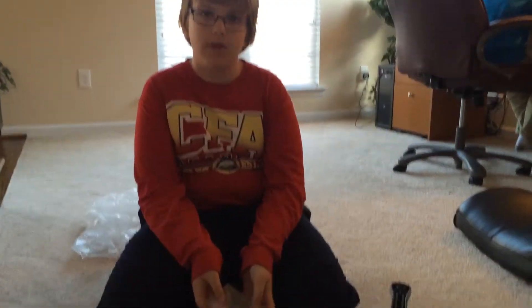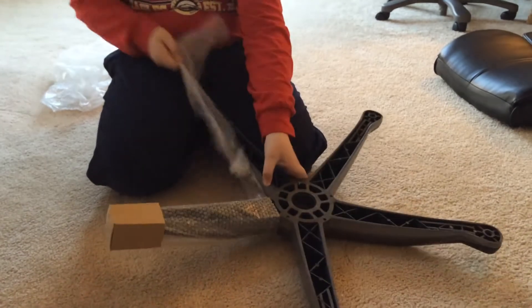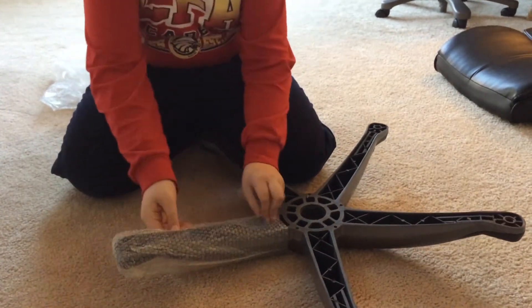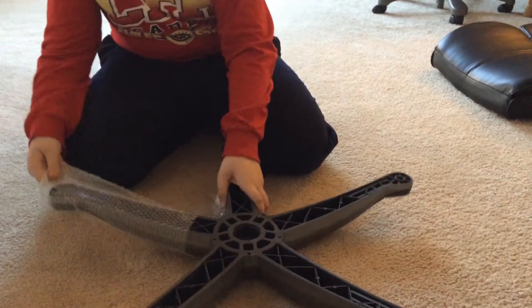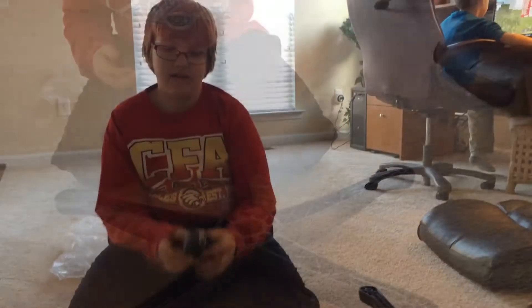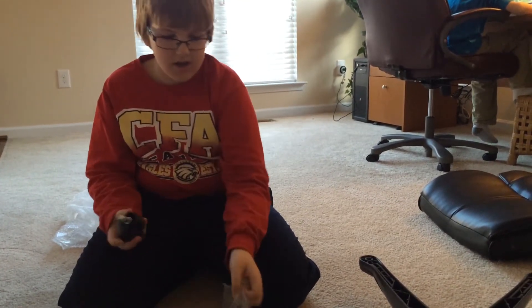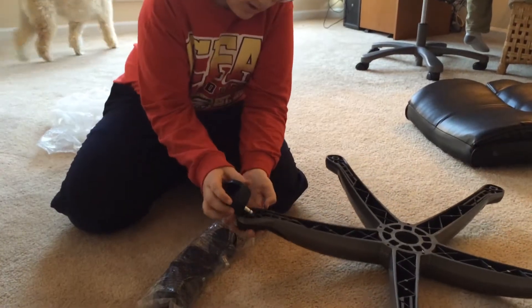First, take everything out of the box, and then unravel all the plastic and that cardboard box. You take all of these wheels out of this package, and you put them in these holes.